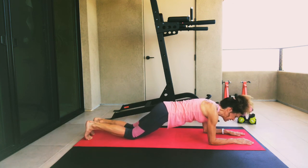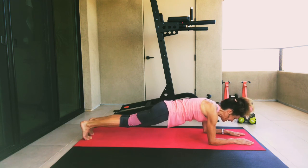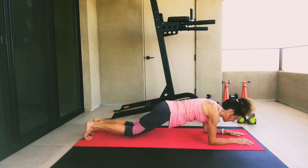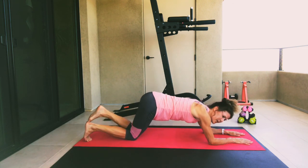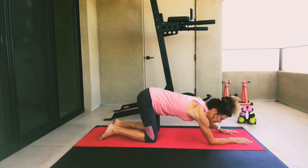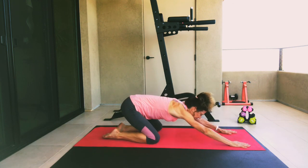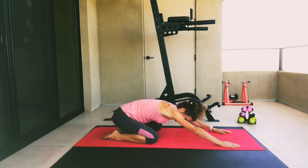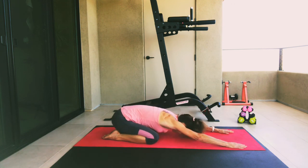We'll do our last one — ready? Lift and hold for five, four, three, two, one. Go ahead and drop your knees down. Let's push back for one more child's pose — pushing that booty back, letting your head come down and your belly between your knees. Flatten that back out. Reach, reach, reach.